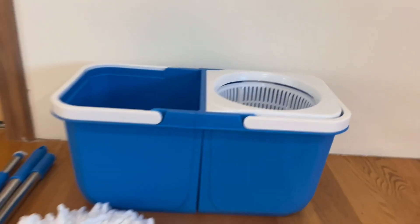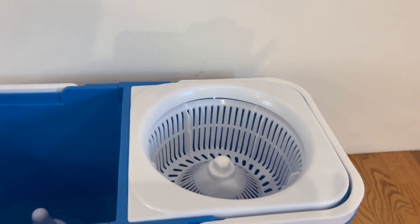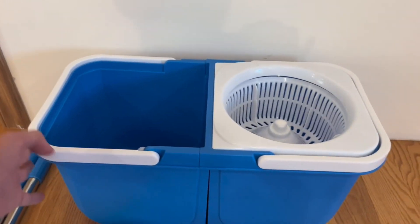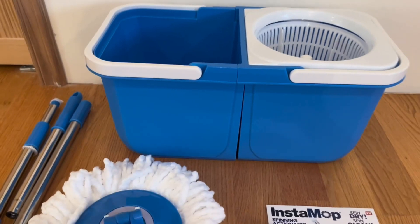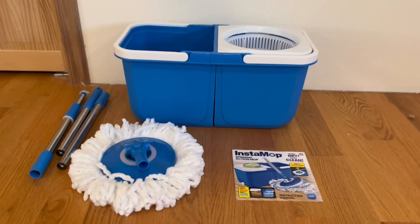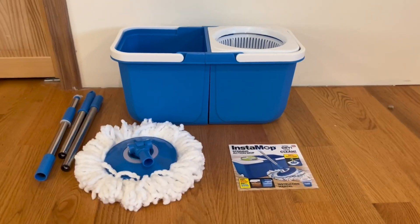I'm a very big fan of the design. We have the section where you put the dirty water and the section for the clean water. There are also two handles on it. The quality is amazing and overall it's a very simple and straightforward design.